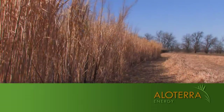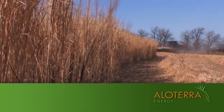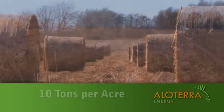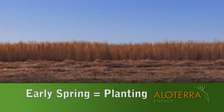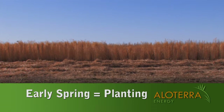After two years of growth, this field of Miscanthus near Haven, Kansas is now ready to be harvested. You can quickly see the high mass and thick volume of the crop that can produce baled tonnage above 10 tons per acre with low moisture readings. Miscanthus is typically planted in early spring before most row crops like corn and soybeans are planted.